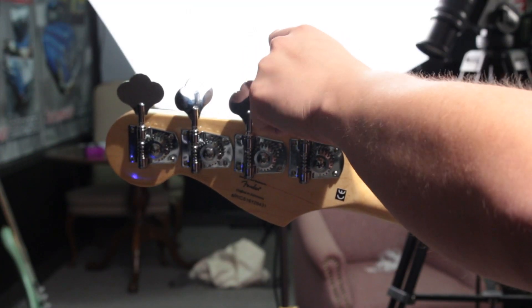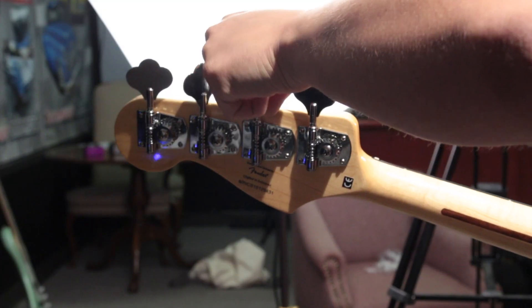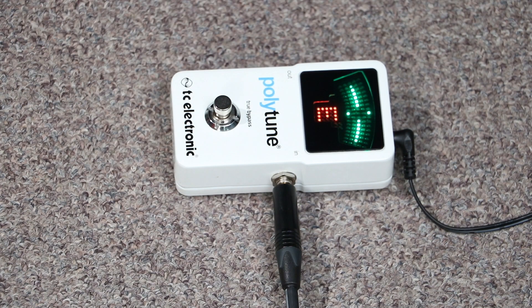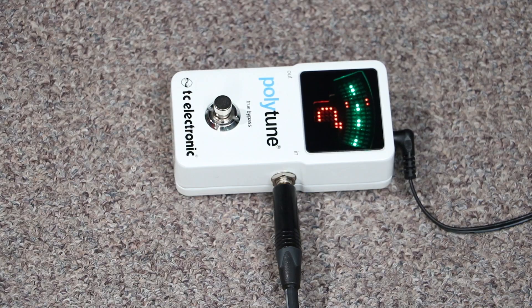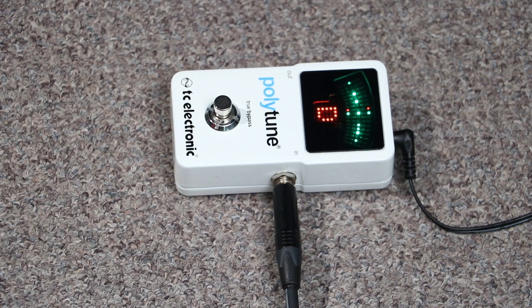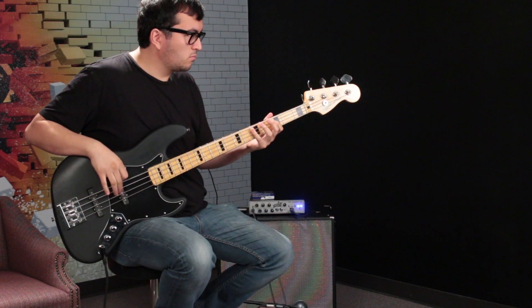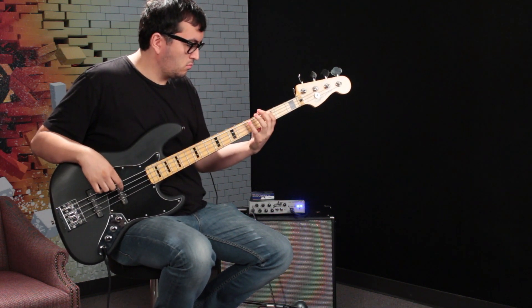To get an idea of the improvement of the new Hipshot tuning machines, we're going to tune the bass to D standard and raise it back up to standard concert pitch. I definitely noticed right off the bat that the Hipshot tuners are a lot smoother than the stock Squire tuners. The stock tuners definitely have a tendency to jump up or down while you're tuning them, whereas the Hipshot ones are a lot more consistent.